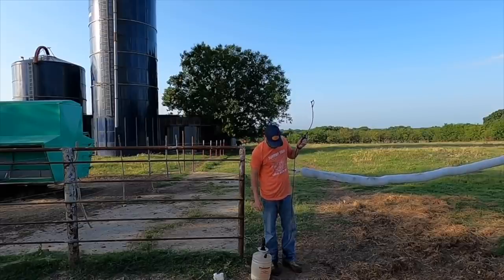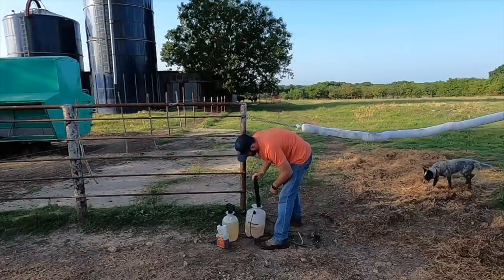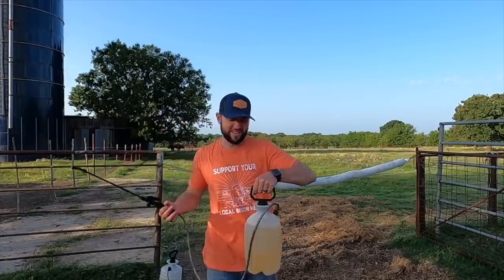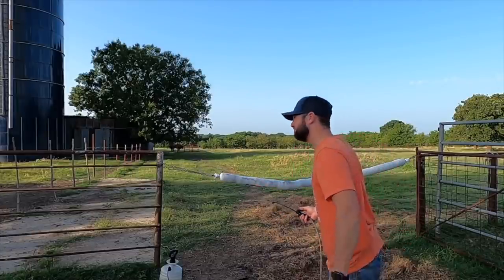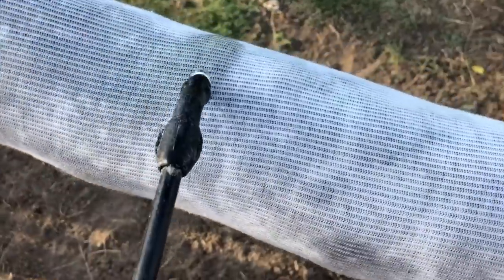That could be a problem — it's leaking out the side, the hose is busted. Luckily I found another one; this one's only a gallon, so I had to pour from the two-gallon into the gallon. Maybe now we can spray. It's going to be a while.